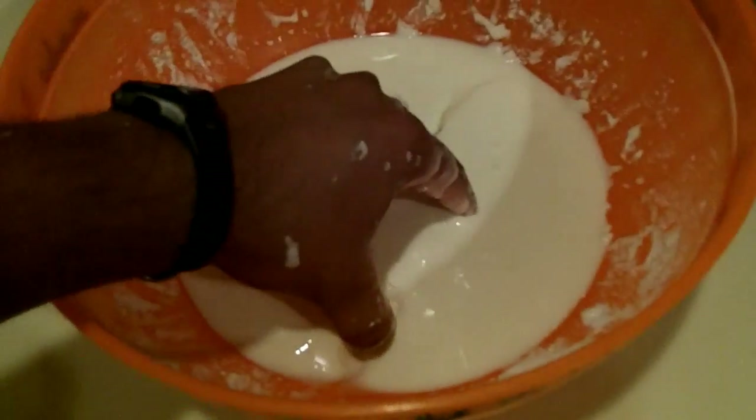I mixed it up with water and didn't really use any ratios — I just played it out to see how it came out. I'm going to mix it up, squeeze it and it's a solid, and then I'll make it a little ball. And if I let it go, it just turns into a liquid.